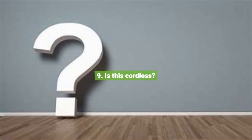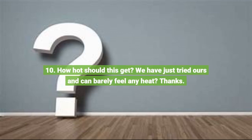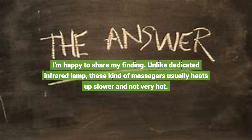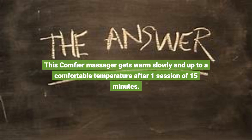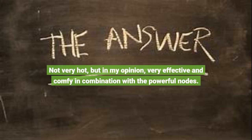Question 9: Is this cordless? No. Question 10: How hot should this get? We've just tried ours and can barely feel any heat. Unlike a dedicated infrared lamp, these kinds of massagers usually heat up slower and don't get very hot. This Comfier massager gets warm slowly and up to a comfortable temperature after one session of 15 minutes — not very hot, but in my opinion very effective and comfy in combination with the powerful nodes.